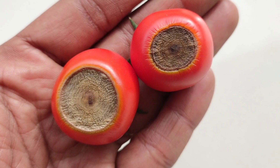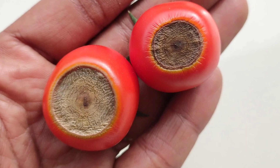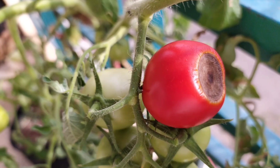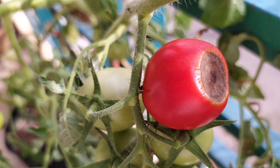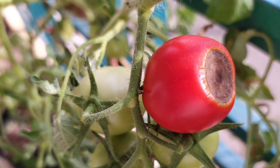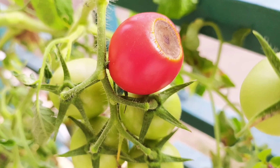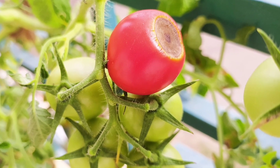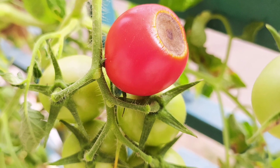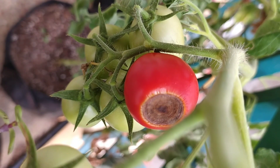But how do you figure out if your plant is suffering from a calcium deficiency? Well, you just check the new growth — the new tips of young leaves and shoots. First off, they will look stunted because the cell walls don't form properly. In tomatoes especially, you will see that the bottom looks like it is rotting.